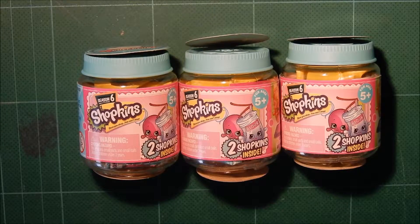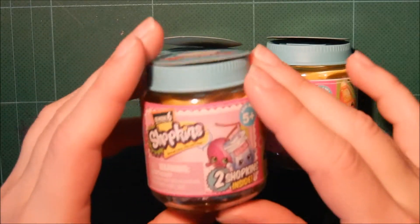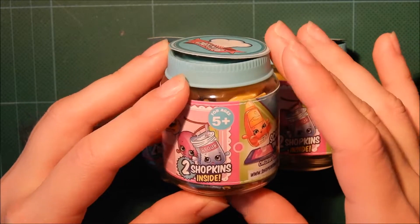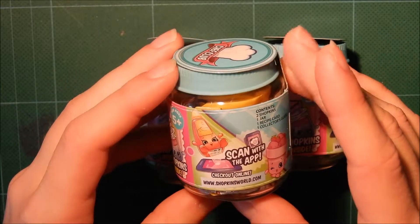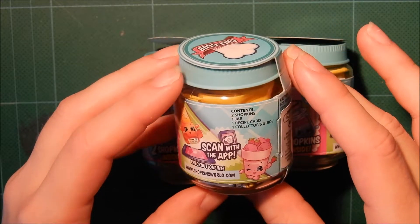Hi guys! Today I'm going to be opening these three packs of Shopkins Season 6. I have opened these ones before, so I'll be sure to leave a link to that.